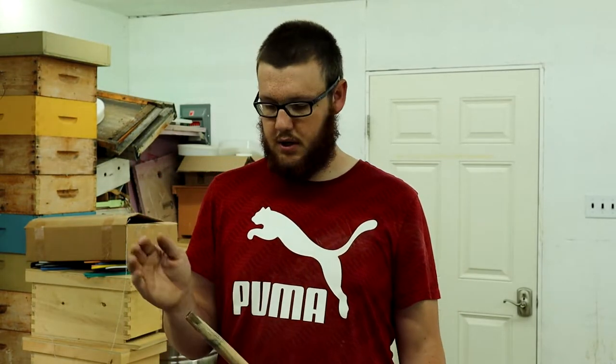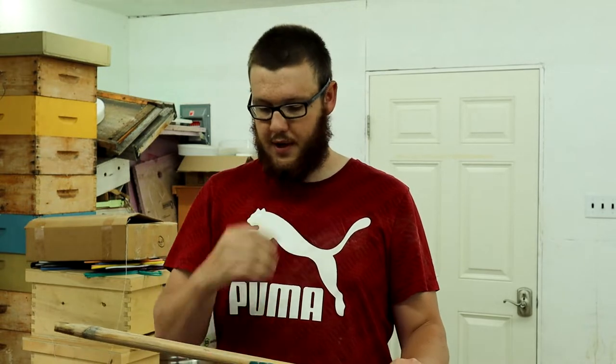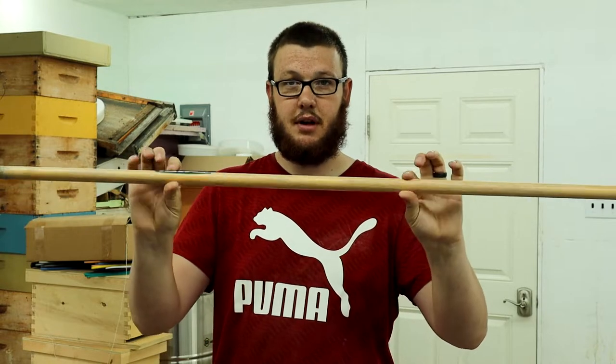Welcome back to the next video on the butchering of the rabbits. You're going to need just a broom handle, whatever handle — just a round piece of wood.